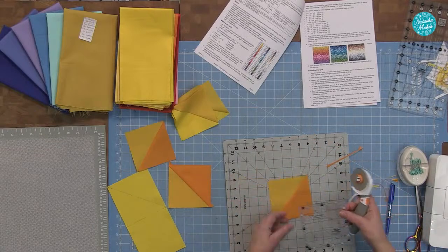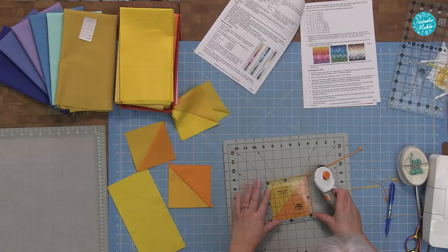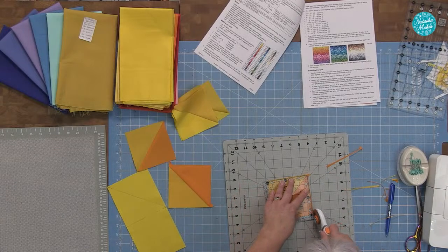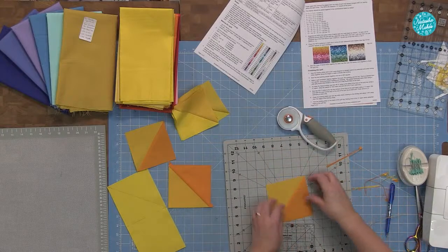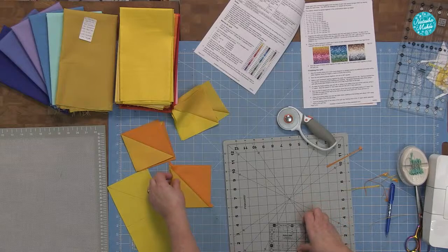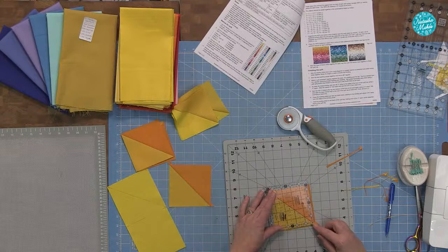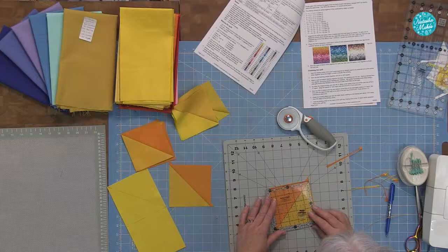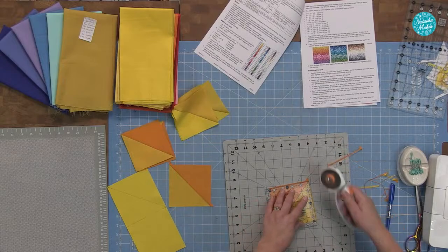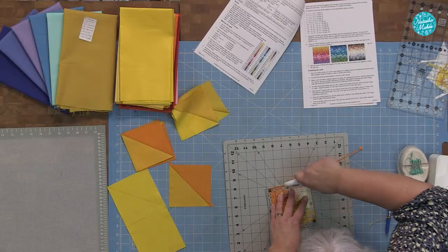It's a very neat way of doing it actually. You're not using the papers but by trimming afterwards you've still got that feeling of having nice neat squares to start with. What would be your technique of choice on this one? I'm going to show you in a minute — just going to show you the final method.